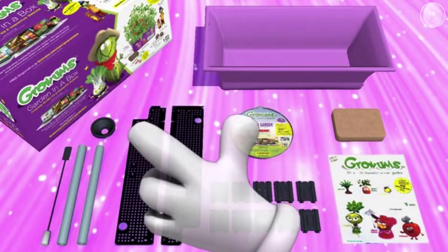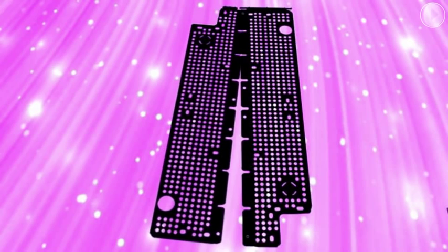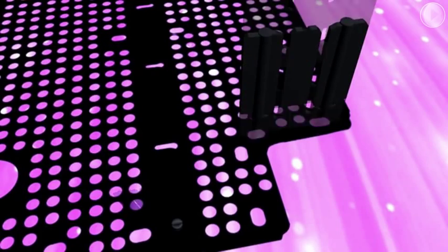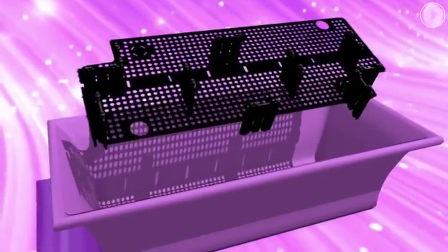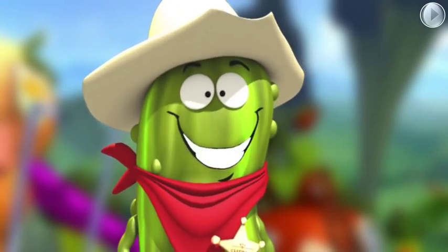The first thing to do is to grab the two-piece grid. Start by snapping the first tab together. Once you do that, weave the two pieces together and snap the last tab to complete the process. Next, snap the grid supports to your grid — look for the oval holes. Once that's done, flip the finished grid over so that the supports are face down and place it into the bottom of your Grohams box. It should fit nice and snug.